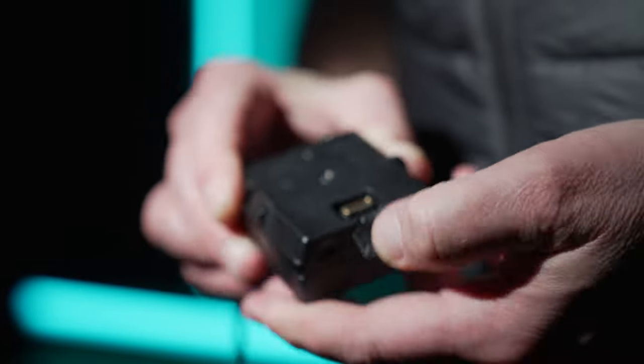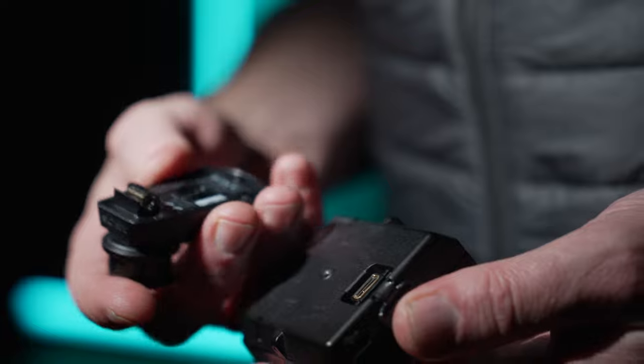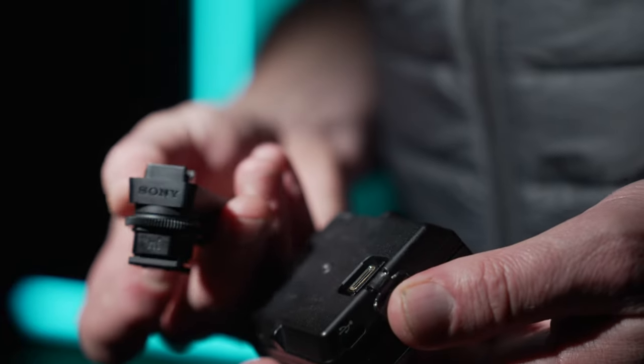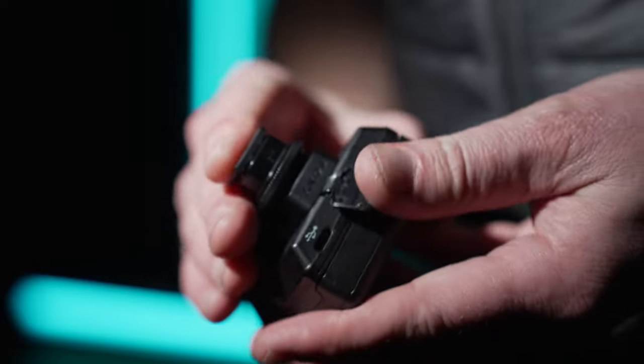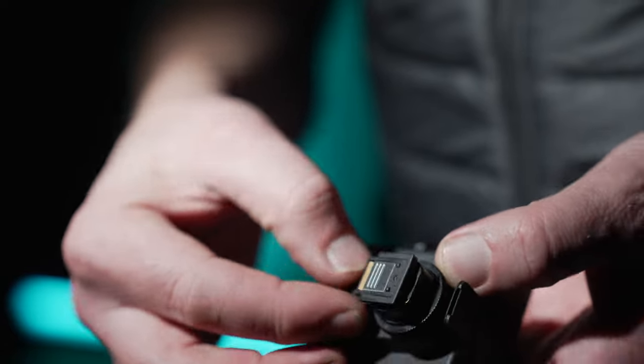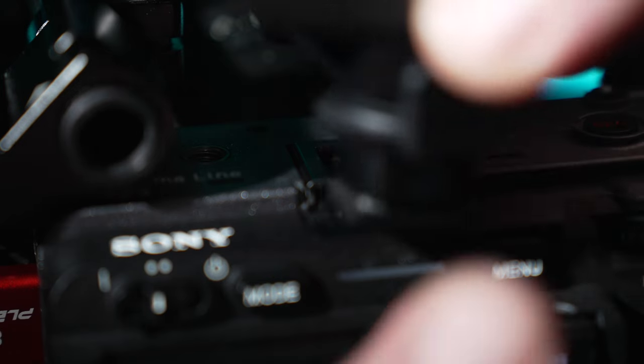This works using Sony adapters with the UWPD system, and what I'm using here is called a SMAD P5. Using this adapter lets the receiver send a digital audio signal direct to the recorded video file without having to be converted back to analog and then have the levels adjusted using the camera's built-in preamps.